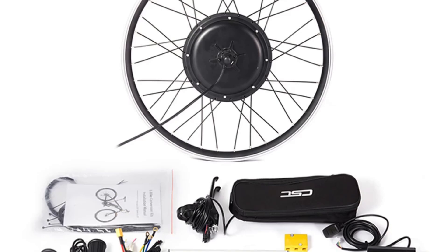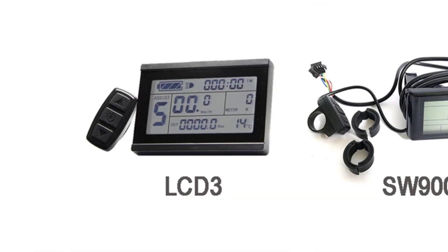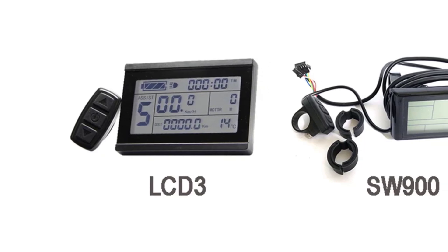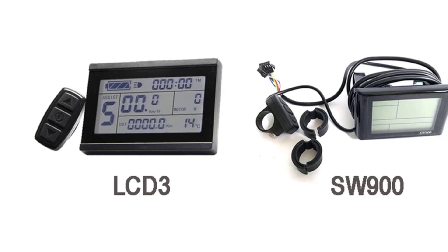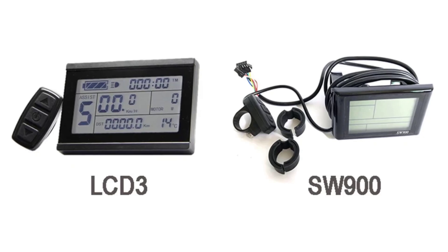With a straightforward design, it's easy to install and operate, making it a favorite among e-bike enthusiasts. While the battery isn't included, the CSC kit's robust motor and high efficiency make it a great value. Whether you're upgrading your current bike or building from scratch, this kit is a solid and reliable option.